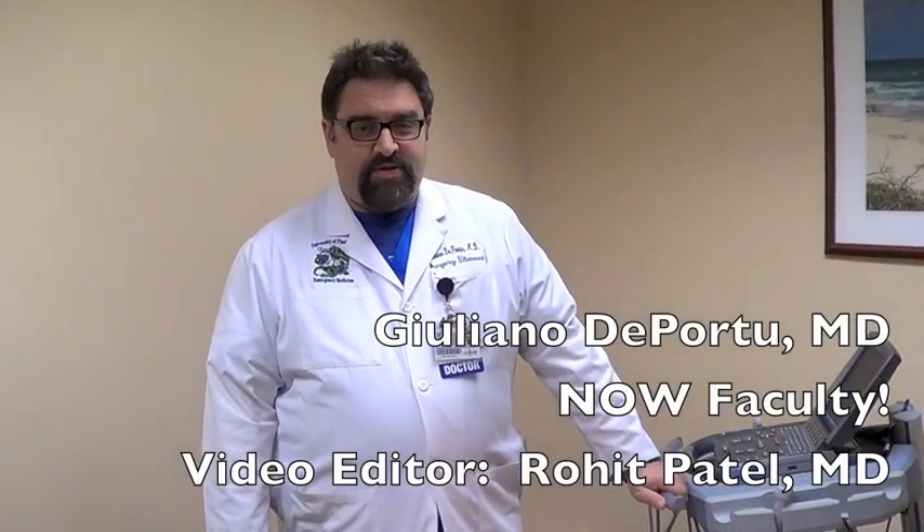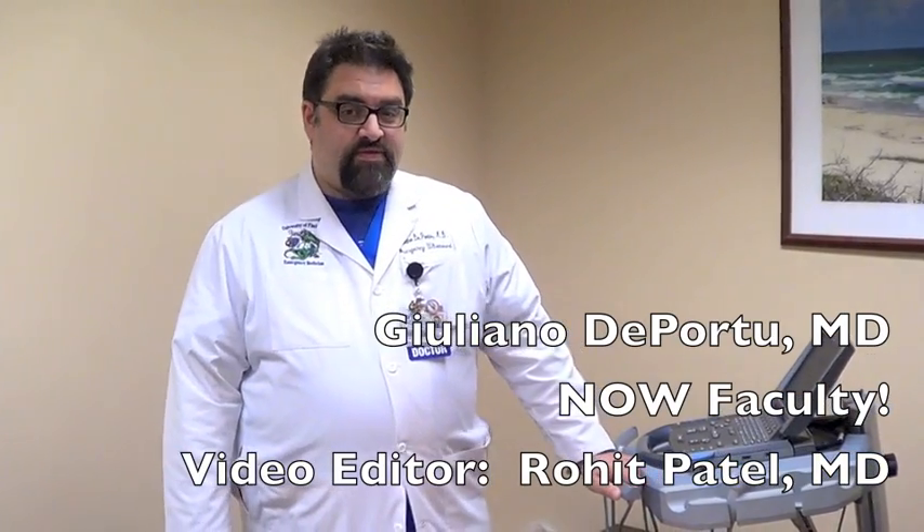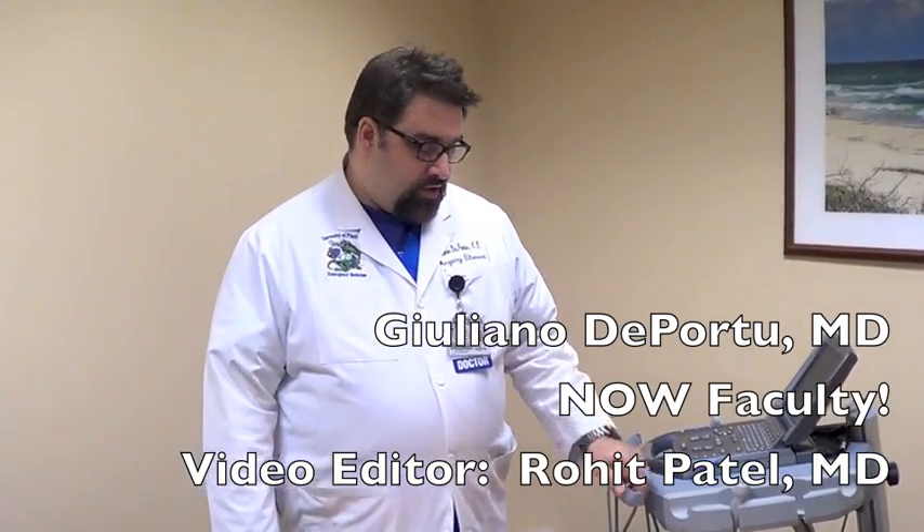Hello, my name is Juliano De Porto. I'm the Emergency Medicine Ultrasound Fellow here at the University of Florida. We're going to be talking about the subcostal view using your ultrasound.